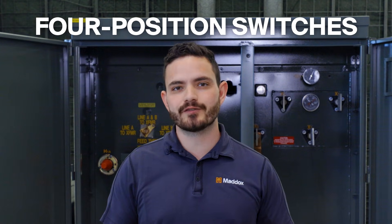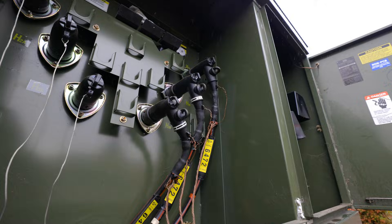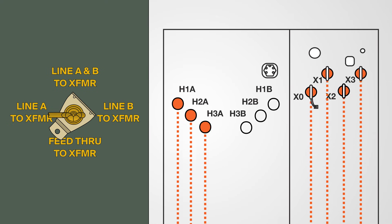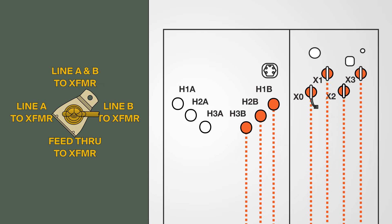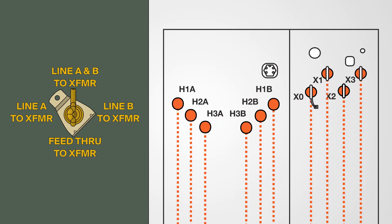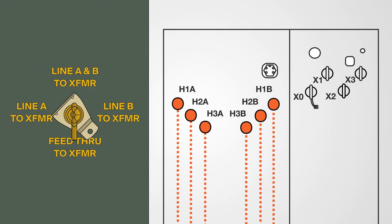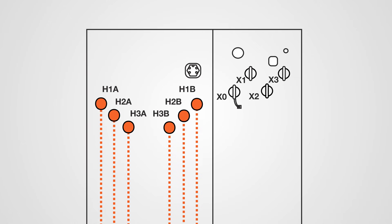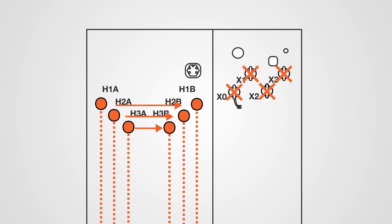Now with a four-position switch, you have a few more options. These are used in loop feed transformers and allow for four different switch settings. Position one: A side on and the transformer on, or energized. Position two: B side on and the transformer energized. Position three: A and B side on and the transformer on. Position four: A and B side on with the transformer off, not energized. When the transformer is in position four, it's just feeding through — the bushings are energized, but the transformer is not.